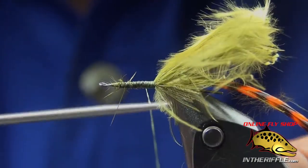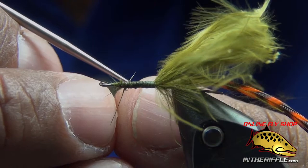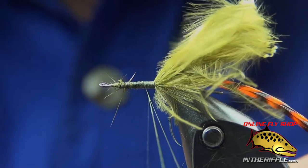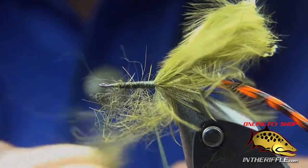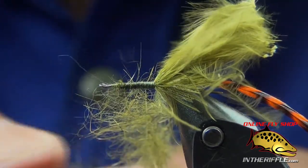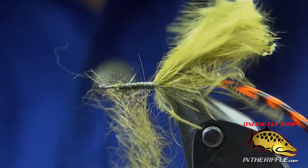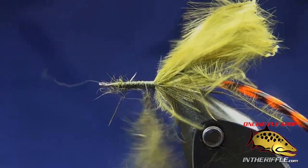I'm going to create a dubbing loop — just split that thread. That ten-aught thread splits really easy compared to the seventeen-aught thread. I'm going to take some hare's ear in olive and create a dubbing brush. I grab quite a bit of it — it's not like I'm dubbing for a dry fly. I really do put a lot of dubbing on this fly. It's really buggy and spiky and got all those tendrils moving around in the water when you strip it through or when it drops. Just take that dubbing loop and spin my thread, capturing those fibers in that split loop.